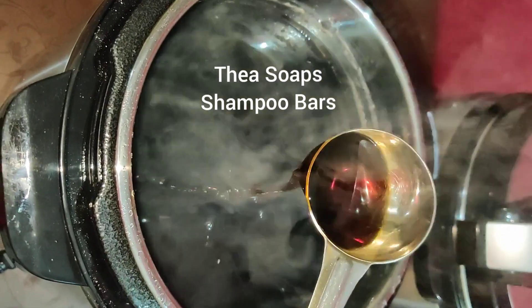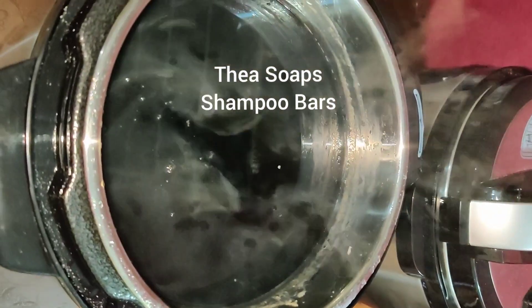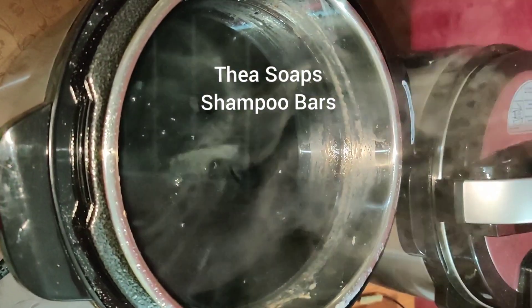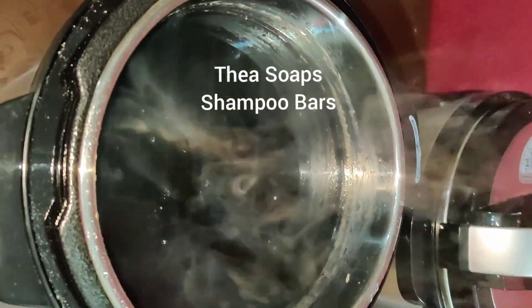The color of the soaps is very dark because of the honey and goat's milk. I don't add any goat's milk powders or any other milk powders. I add fresh oils, cold-pressed oils, fresh goat's milk, butters, and real forest honey.